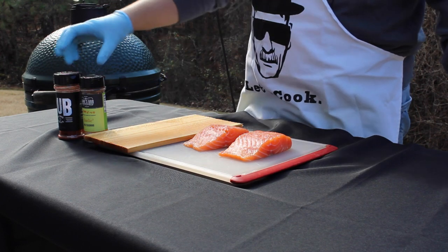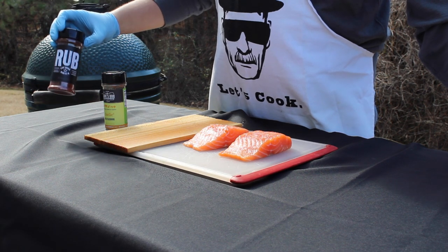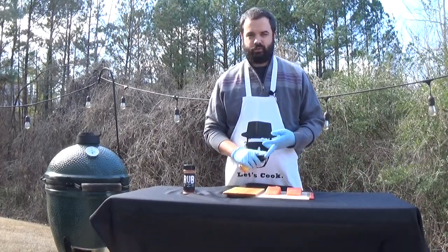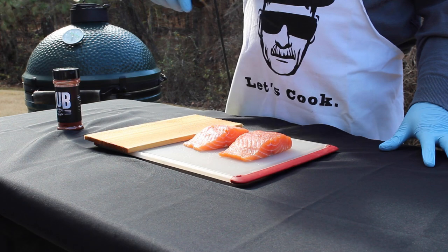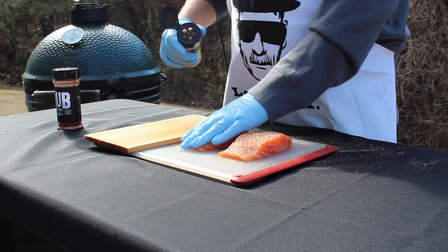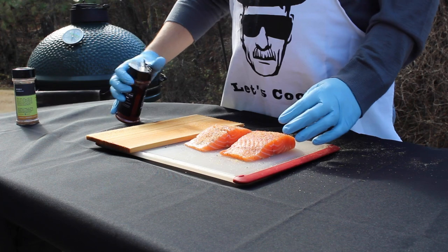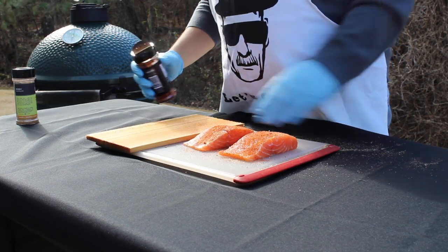Next up we're going to season our salmon. Today I'm using two rubs — one from Lane's BBQ and the other from Fox Brothers BBQ. The Fox Brothers rub is primarily for color, while the garlic 2 seasoning will be most of your flavor. If you don't have the garlic seasoning, you can use some granulated garlic, salt, and pepper — just want to season it lightly. Just a little bit of seasoning on there is all you're looking for.